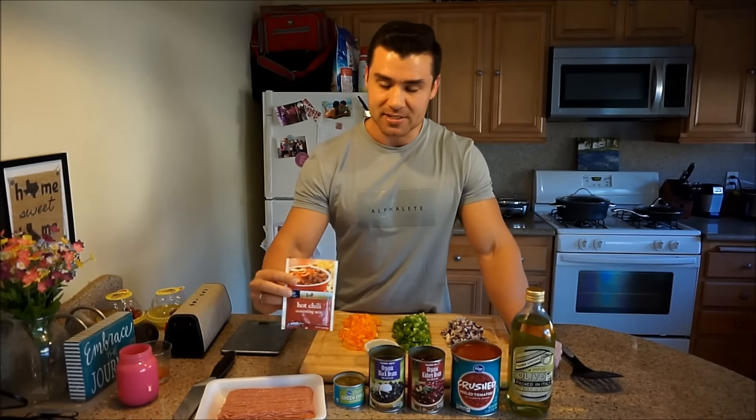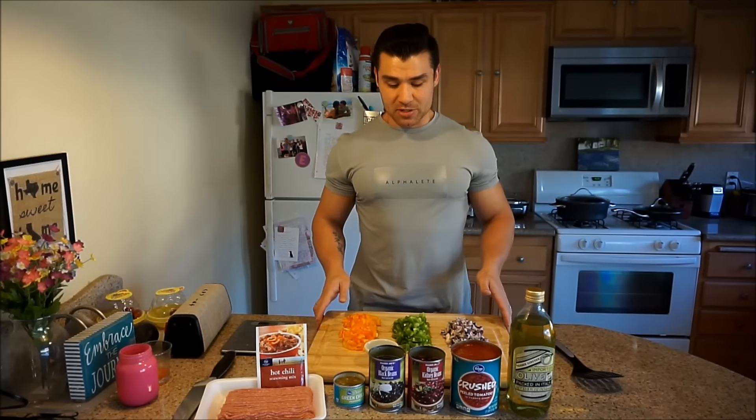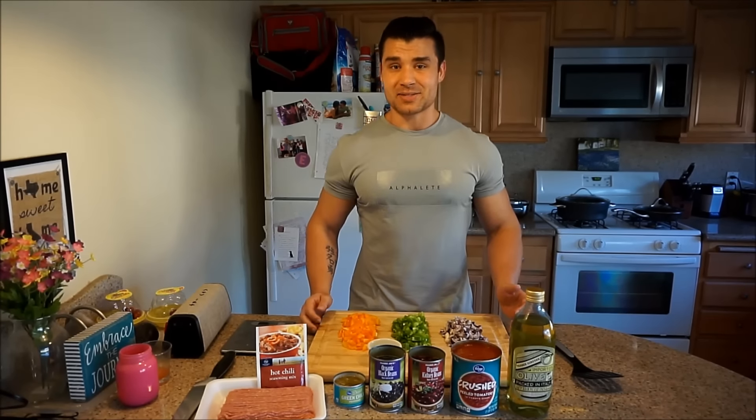Some turkey meat. This is the seasoning we're going to be using — the chili seasoning, so it's hot chili. And then I've got a bunch of pre-cut bell peppers and onions. I've got the olive oil measured out already, so it's easy as pie.